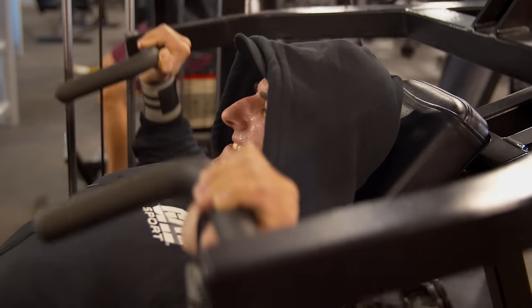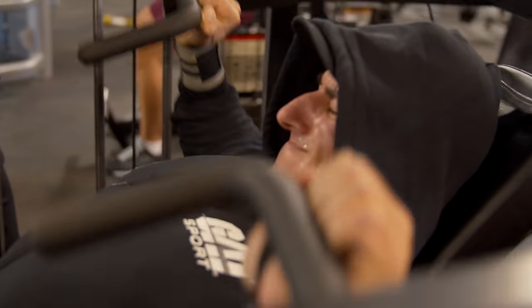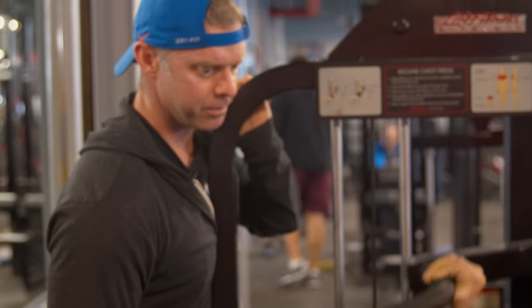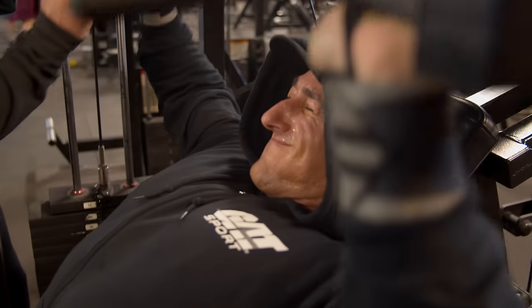If I stop at 10 reps he's going to push me to 15. If I do 15 easy he's going to push me to 20. If I do 20 easy he's going to find a way to make it more difficult. So what I'm really trying to do is maximize my time in the gym. That one hour I want to train as hard as possible, and my camp and the rest of my training partners are there to make sure I get to that level.